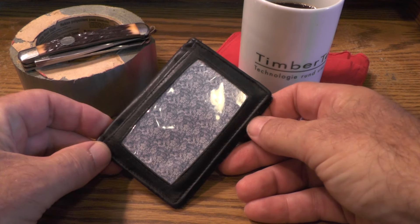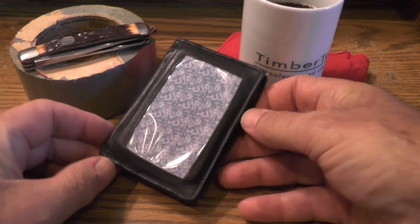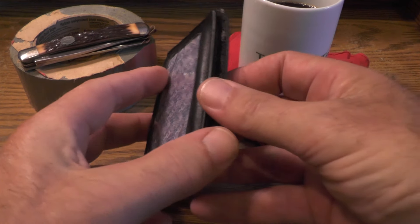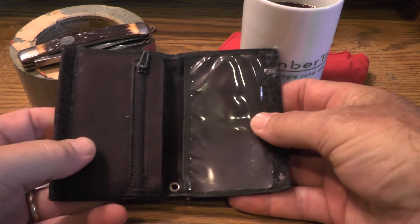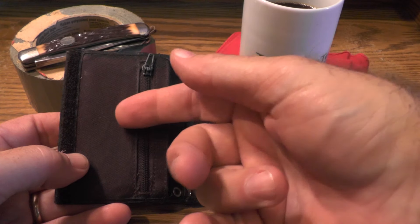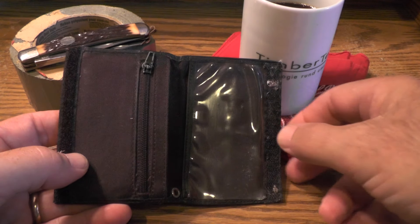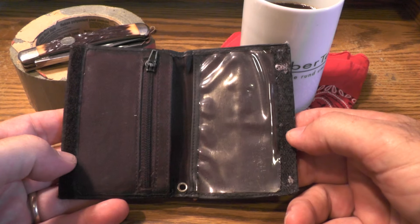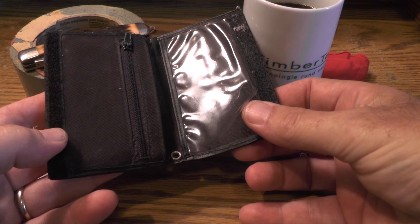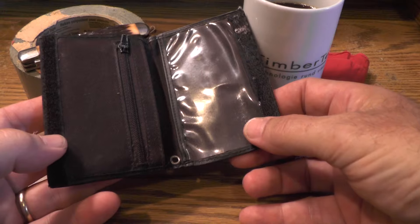I've gone through a couple of these cheap Walmart wallets. It has plenty of room for my driver's license and concealed carry license up front. It's held together with Velcro, and I carry a couple of credit cards on one side and some bills and receipts on the other. This one's lasted at least 10 years, but this plastic liner right here is coming apart and I'm afraid a credit card will fall out eventually.